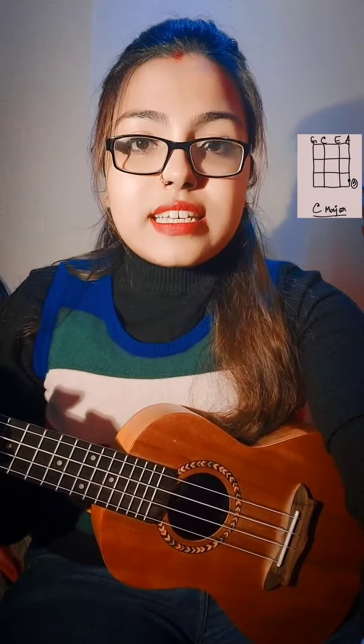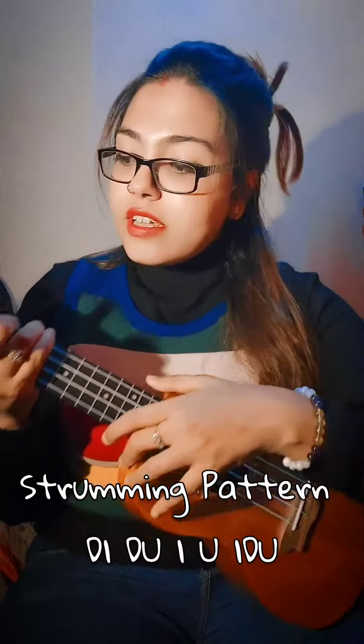Here we are using 6 chords: A minor, D minor, C, G, F, and E. And the strumming pattern is...